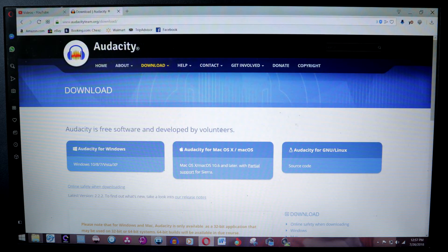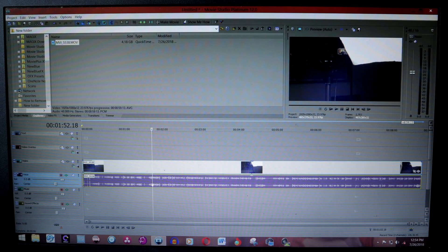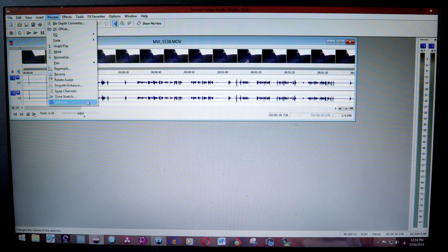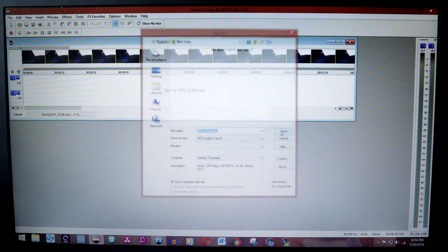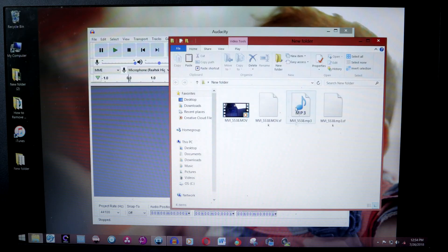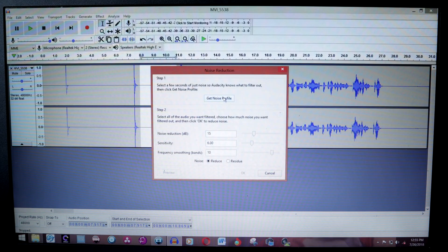First of all, you've got to download the program — I'll leave a link in the description, just follow the instructions, load it onto your computer, and make sure you get a version that works for your operating system. After that, take your video files into your editing program. What I normally do is put the video into my timeline, right-click on the audio, and click 'Open in Audio Editor.' Get your levels correct so it peaks at about minus 6 and goes down to about minus 18. Then save that audio file as an MP3, open up Audacity, drop that file in, and go to the Effects tab and scroll down until you see Noise Reduction.